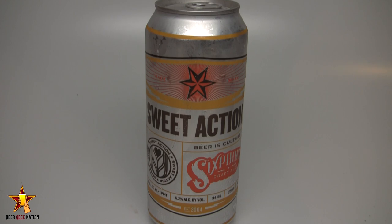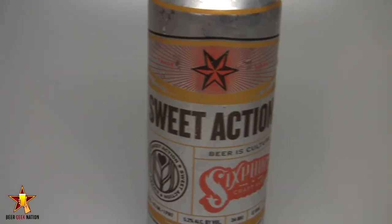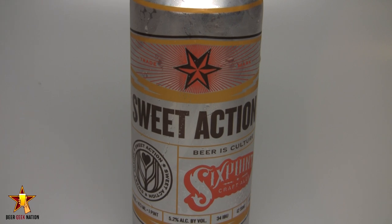Hey guys, what's up, welcome back to Beer Nation. I'm your host Chris, thank you so much for joining me once again for another beer review. We are going back to Brooklyn, looking at another Six Point Craft Ales beer. This is their Sweet Action, which is a 5.2 percent cream ale, and it's year-round for them. It comes in these sweet 16-ounce cans — nano kegs, they like to call them.